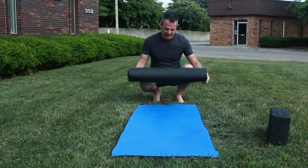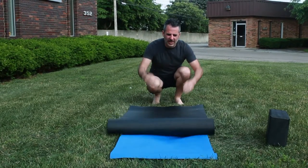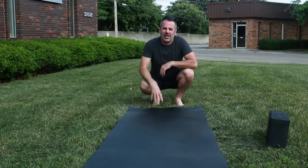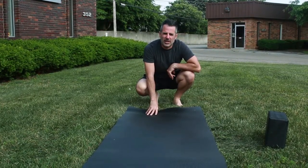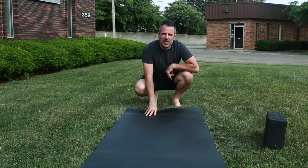Now this is more like it. It's longer, wider, and thicker. I call it Yeoman gear. A yeoman's a hard-working guy and this is a hard-working mat. Also, it's a play on words between yoga and man — Yeoman.